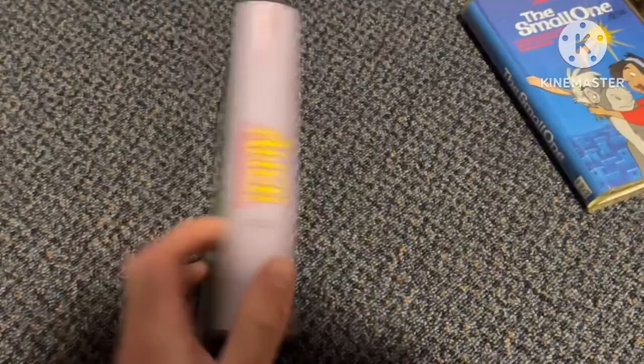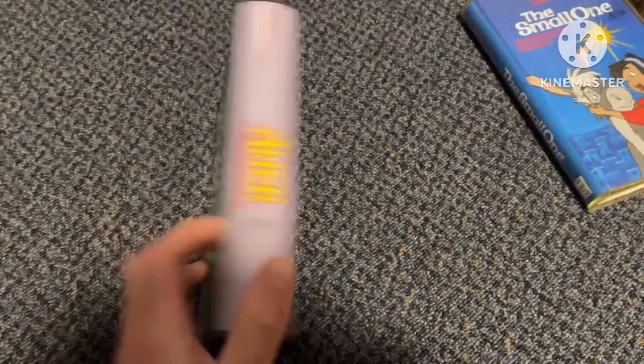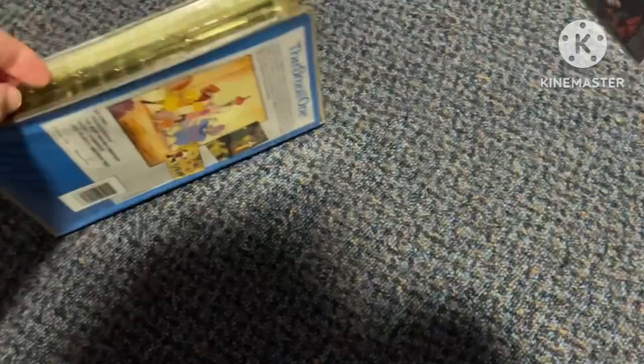But before we start Walt Disney classics, we've got two 80s tapes. I plan to get more 80s Disney VHS tapes very soon. So these are the only two 80s VHS's I've got — I'll get more very soon.